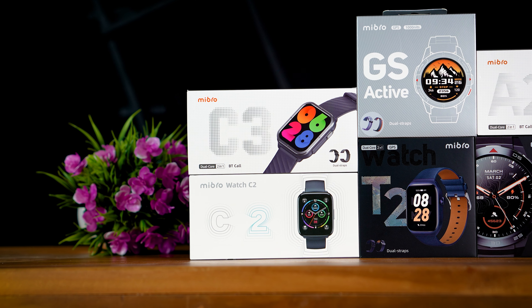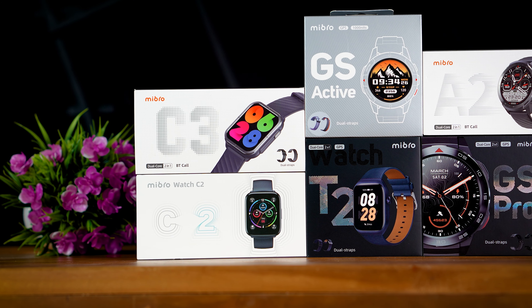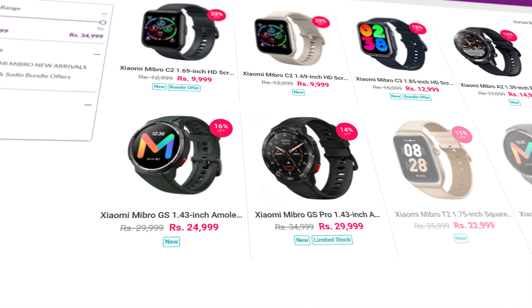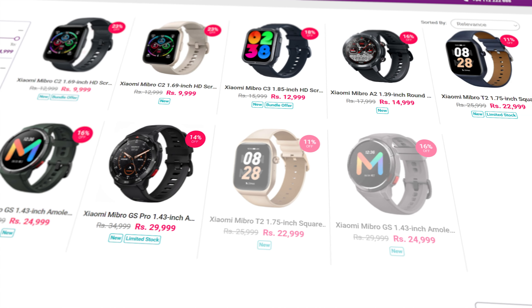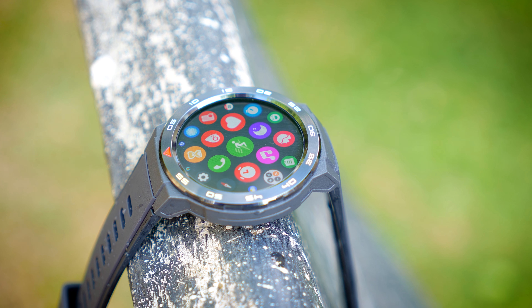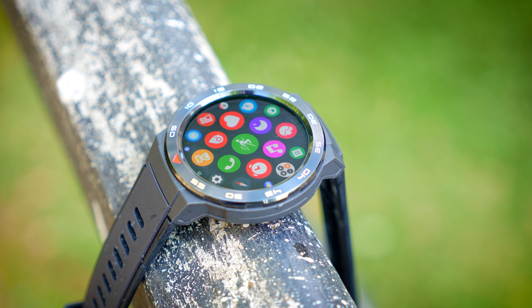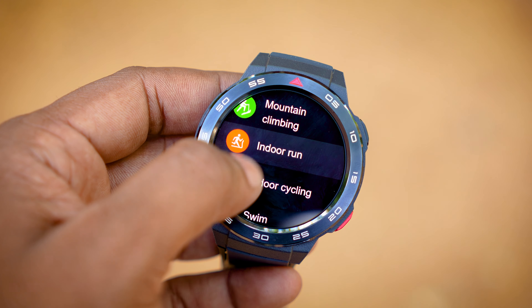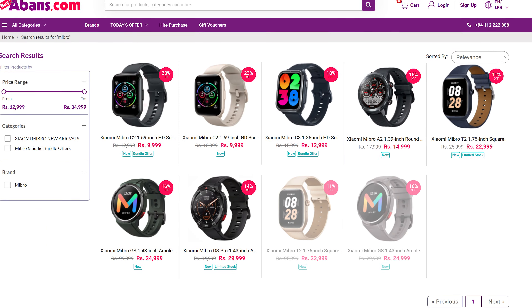I've considered smartwatch-based programming to replace this program. If you have a market price, you can buy a budget-friendly smartwatch, and you can buy a flagship smartwatch. If you have a great smartwatch brand, you can buy a Mi Bro series on Avance. If you want to watch this video on the showroom, you can see the devices on the showroom and buyabance.com.